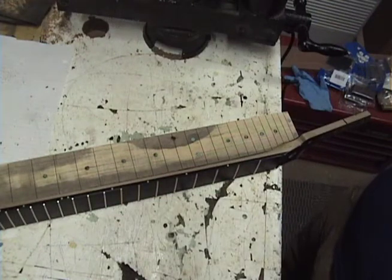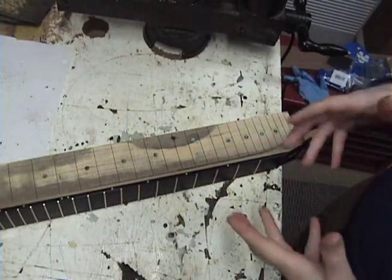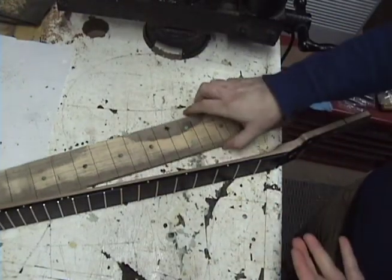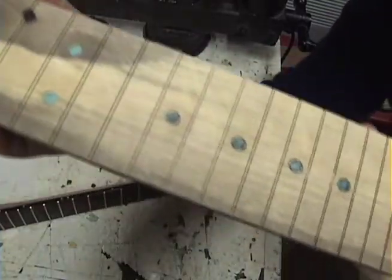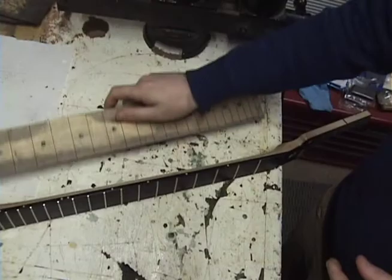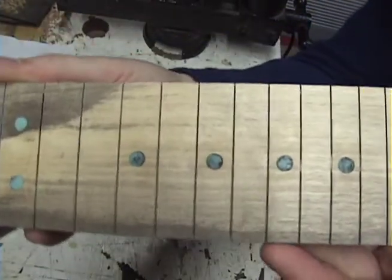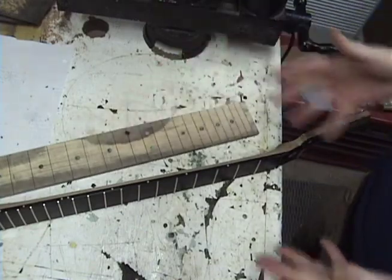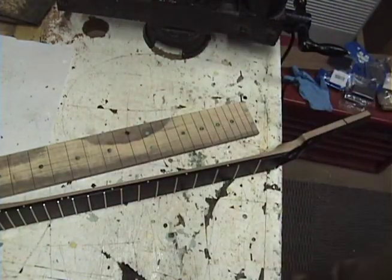Today we're going to be talking about photoluminescent dots — in layman's terms, that's glow-in-the-dark dots. I got asked about these ones specifically that I made for a guitar I'm working on right now. I got asked about those because they kind of look almost like they're recon stone, but as you'll see when I turn out the light in just a second, they actually do glow in the dark.